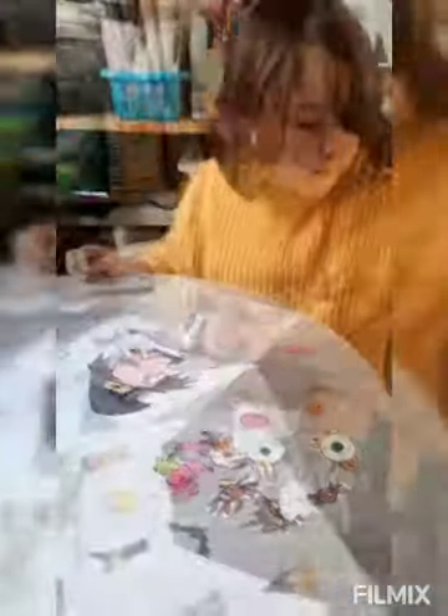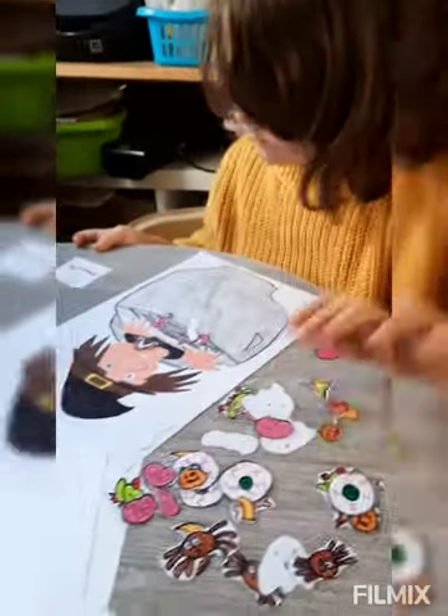Rosie has a pile of cards that tells her to add things to the witch's cauldron, and then she has to make her spell.